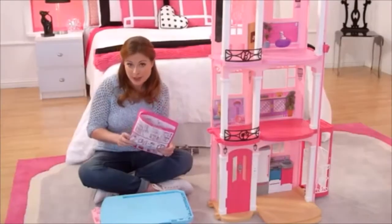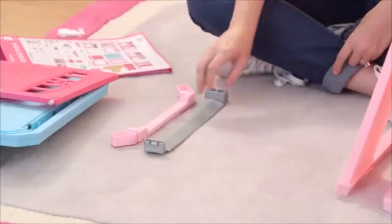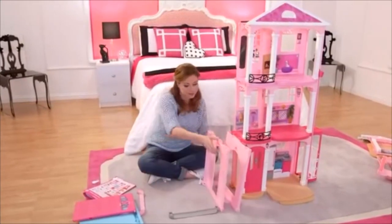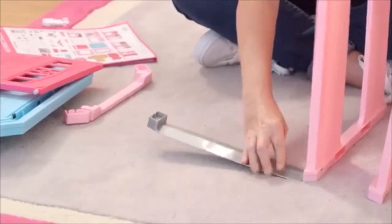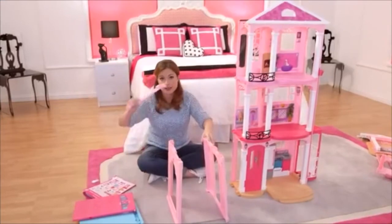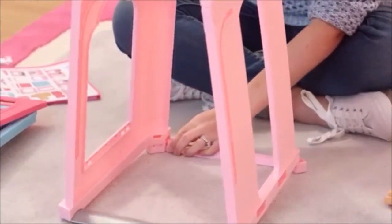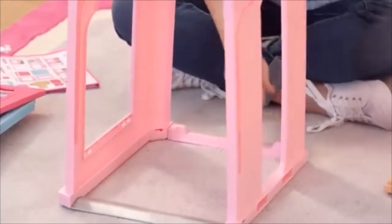I'm going to build the garage now. Don't forget this — this is your garage pull tab. So first I'm going to grab my bottom piece so I can connect the two walls together. Line it up and click, then line this one and click. The pink is the back piece — click, click.